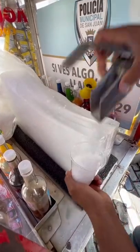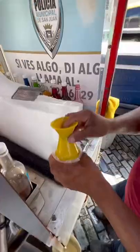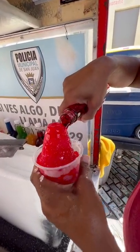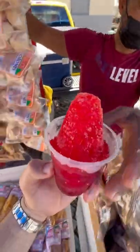What's up guys, this is a frambuesa piragua from the streets of Old San Juan, Puerto Rico. They start off by shaving ice into a cup, then they form the top and pour your choice of fruit syrup. You can mix the flavors, even top it off with condensed milk.